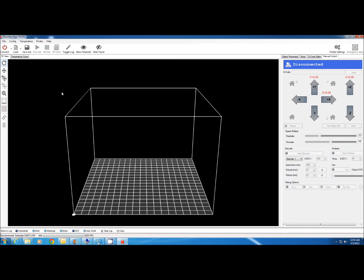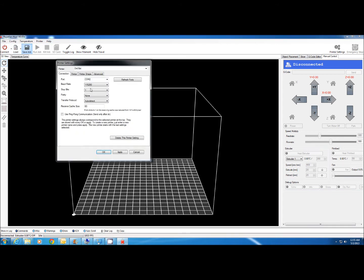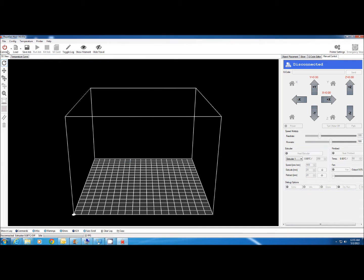Next, start Repetier Host and plug in your printer by connecting the USB cable. Once you do that, you'll notice that Windows has detected a new device. Go to Configure, then Printer Settings. Make sure that the COM port is set to the COM port that Windows has told you it's connected to, then hit OK and then hit Connect.